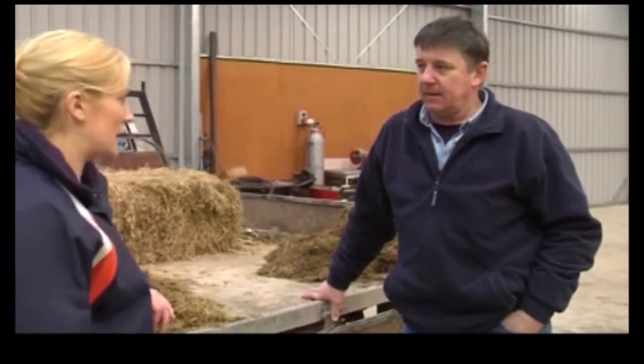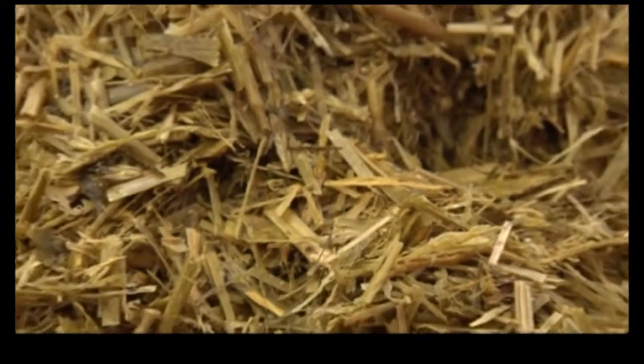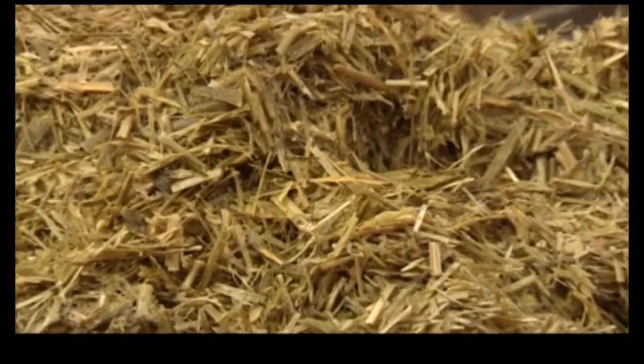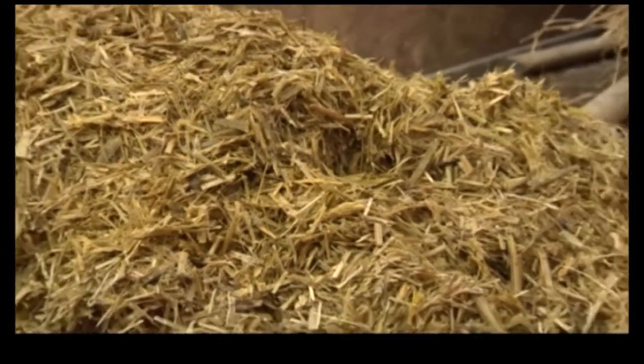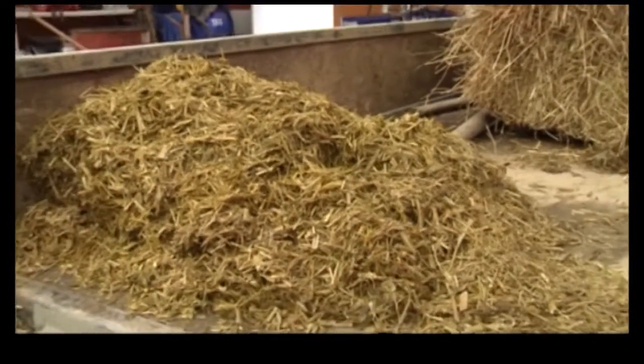Sometimes in paddocks you see lots together with tyres on top — that's silage. Why do they wrap it up like that? You've got to keep the air out of it, because if you didn't preserve it with air excluded, it would be a big mushy heap of compost.